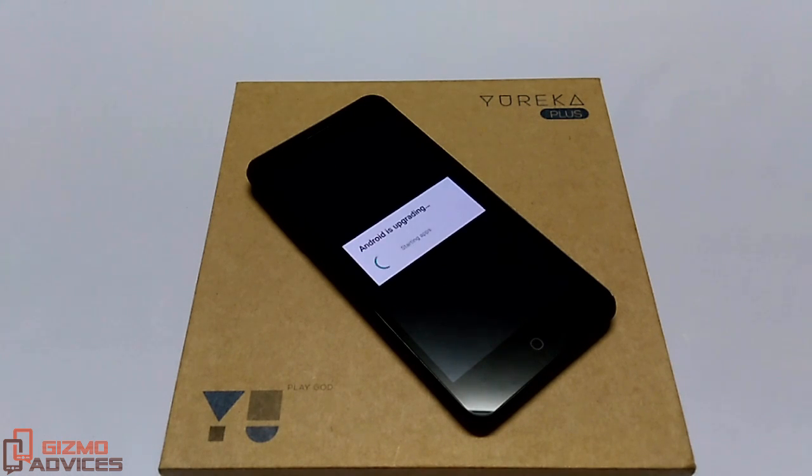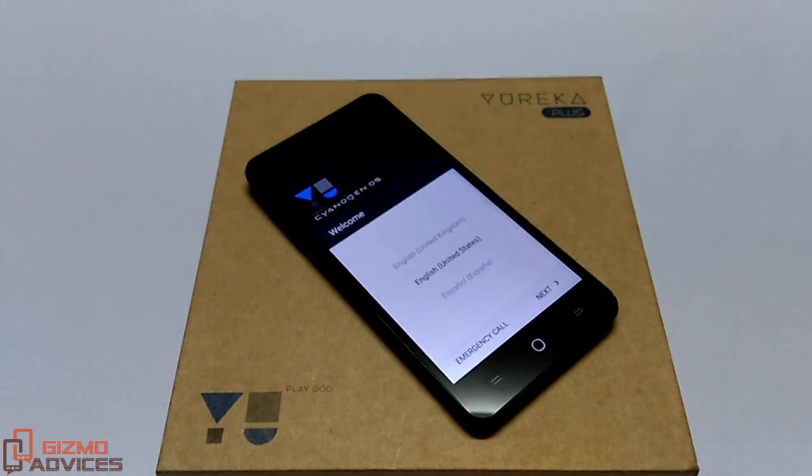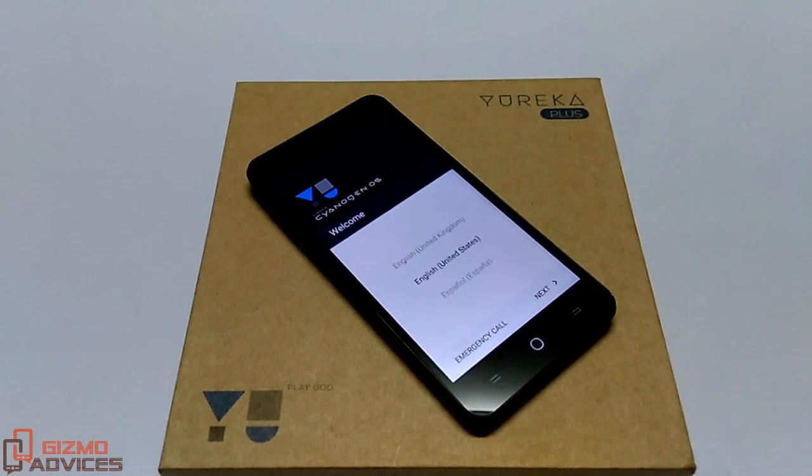The Android apps are successfully upgraded. Now it is upgrading the contacts database and finishing the boot. The device has booted up into the setup screen, which is the same screen you get at the first boot of the device.